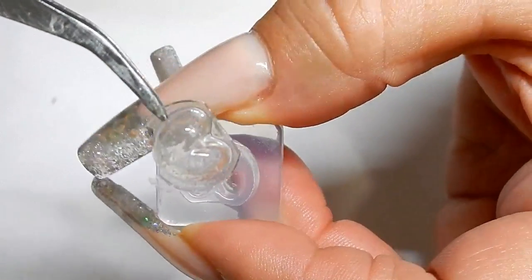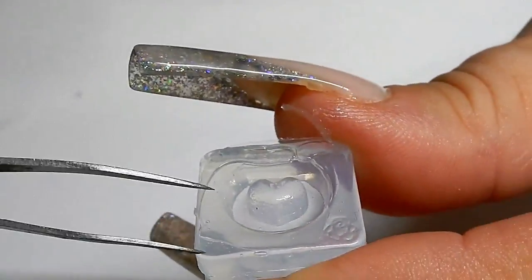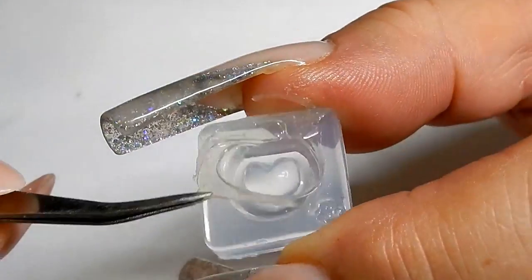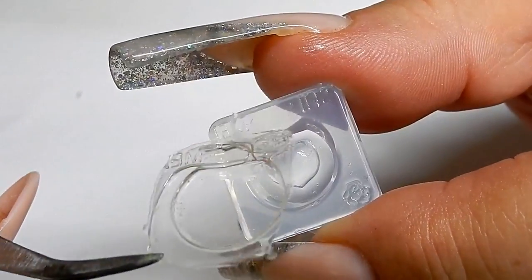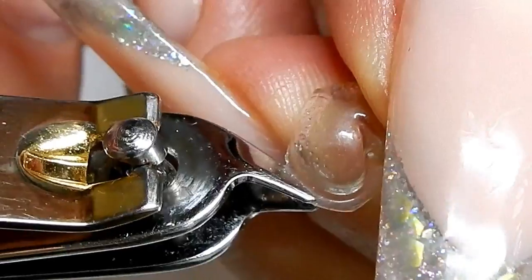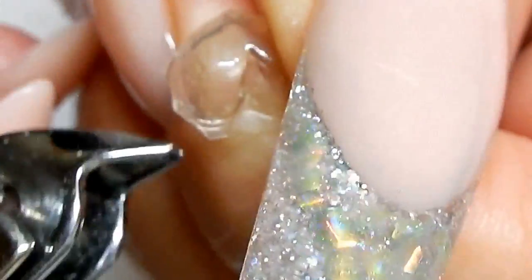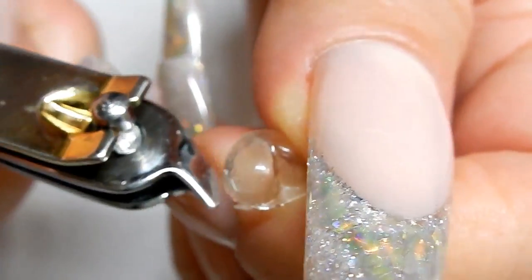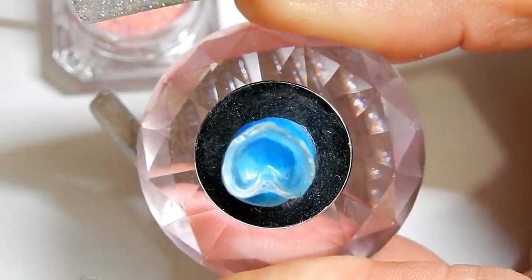Here's the heart — there it is! If you look on the other side of the mold, it's going to have little bits of excess from where the gel squished out, which is no good, so just throw that out. Take your clippers and clip around the heart, and you can get it pretty clean to where you don't really need to file.